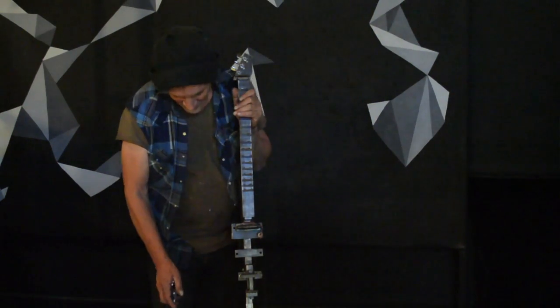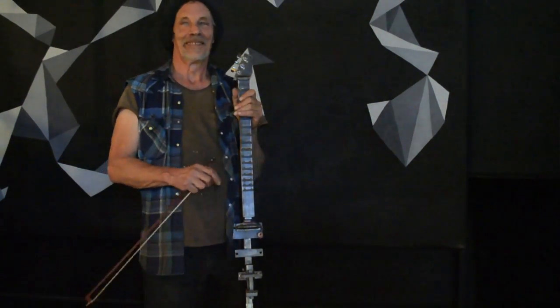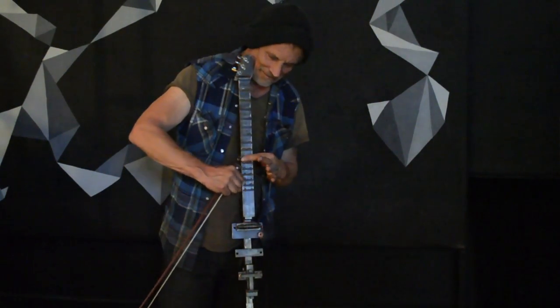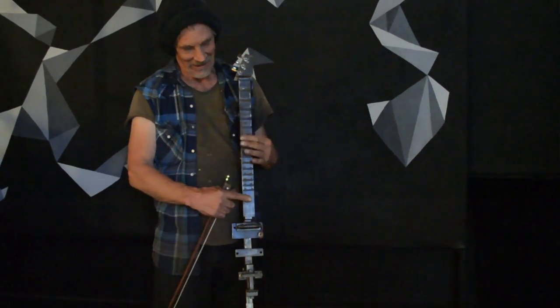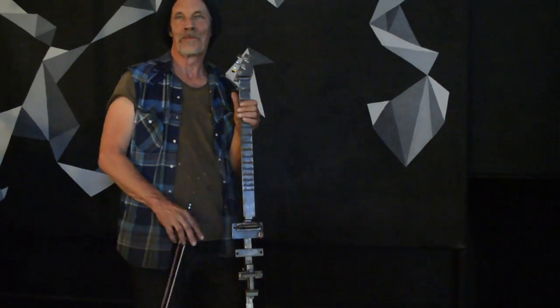Who is this? This is Spike. Hi Spike. How's it going? Nice.